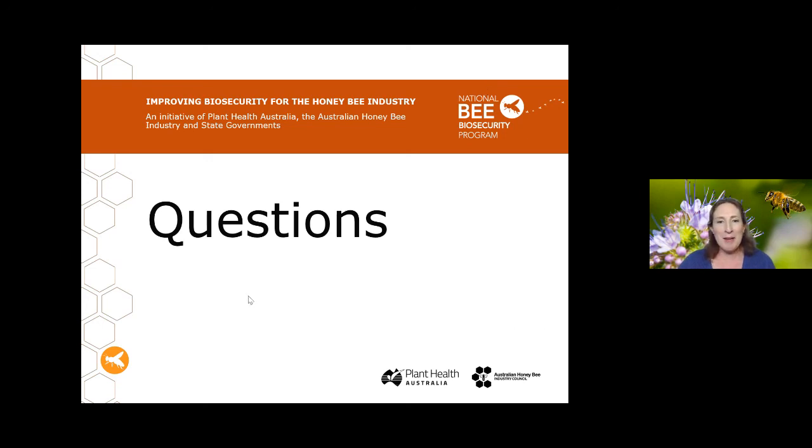It looks like we don't have too many questions tonight — hopefully not too many people were caught out by the link problem. This talk will be recorded and up on the YouTube channel by the end of the week for anyone who missed it. We're back to our regular schedule next month — the first Tuesday of the month, which will be the 3rd of August. Looking forward to that last talk — hope to see you all there. Good night.